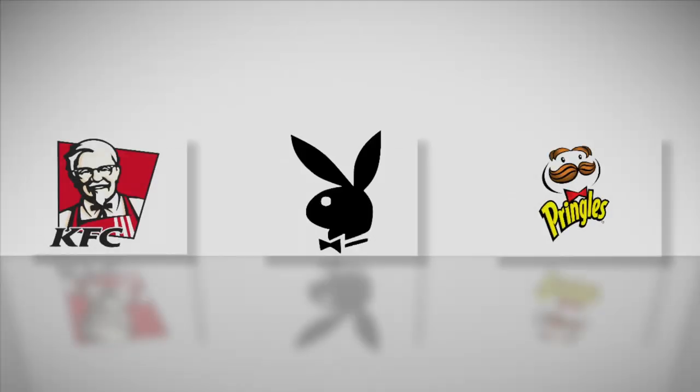If that doesn't convince you, how about this? Pringles, Playboy, and KFC are a few successful companies that use the bowtie in their logos. You too can be just as successful, or at least feel like it, if you were to wear one.